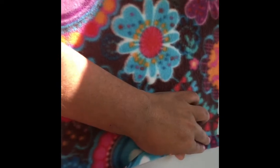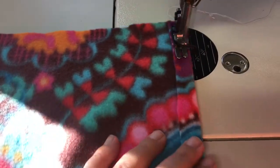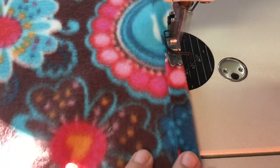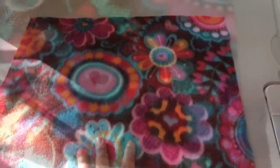Now it's time to go to the machine. I've placed the two 16-by-10 pieces right sides down — this is wrong side up — and we're just going to hem them with a half-inch hem straight down on both pieces. Now we turn them over to the right side and that's the finished edge.